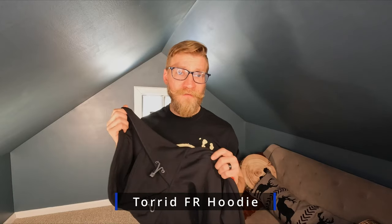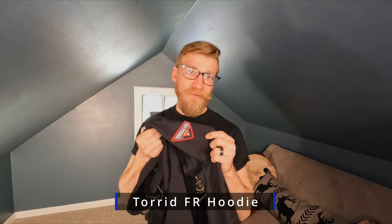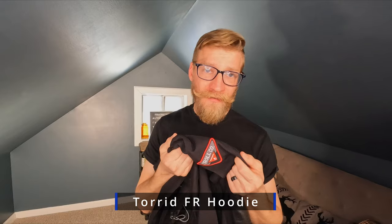This hoodie that they make is the Tord hoodie, and this is the FR version. It has a patch — I think most FR gear is supposed to have some type of patch or label saying it's FR. It's a category 2, and it's arc rated.